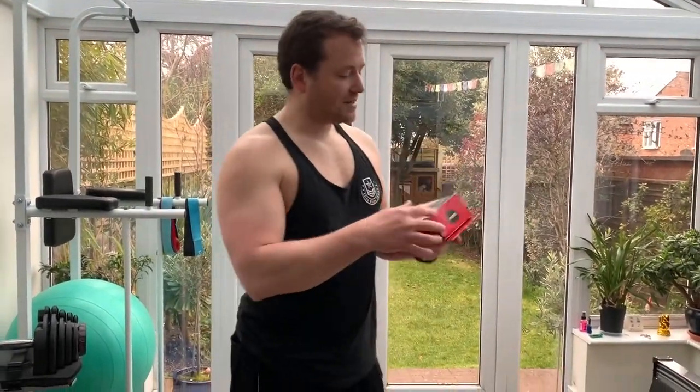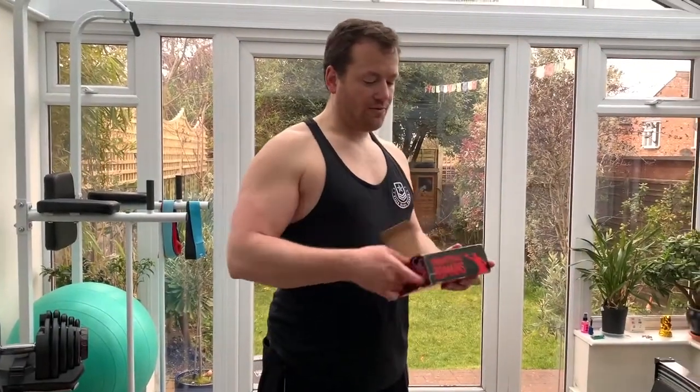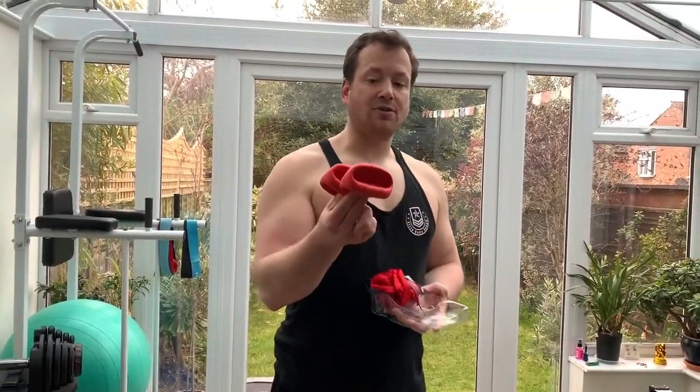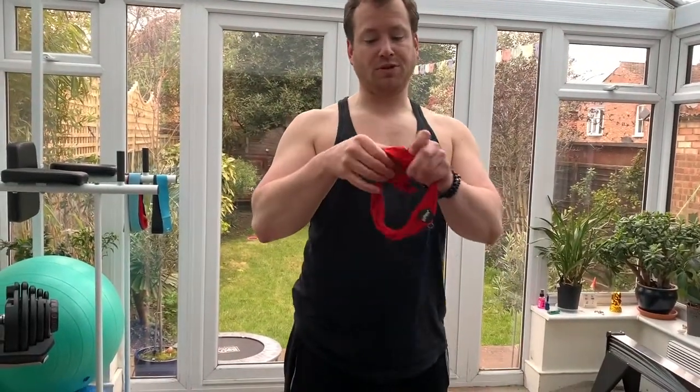So let's open it up and see what is inside. What we find inside are the covers for your hands and the boxing ball.